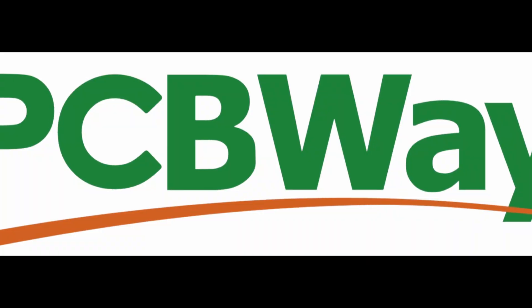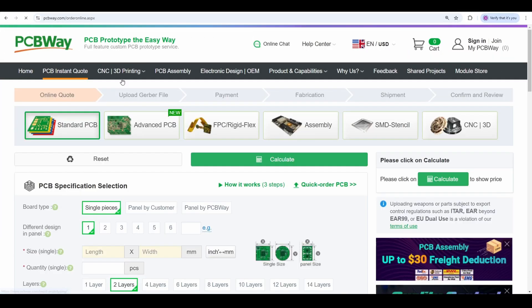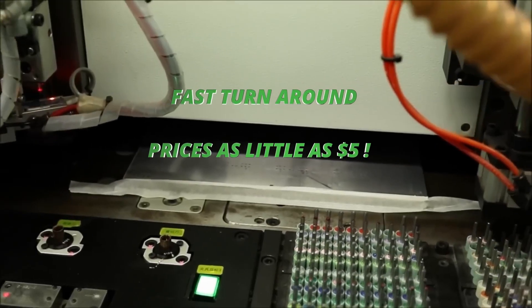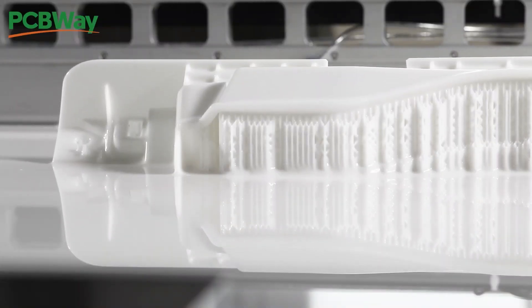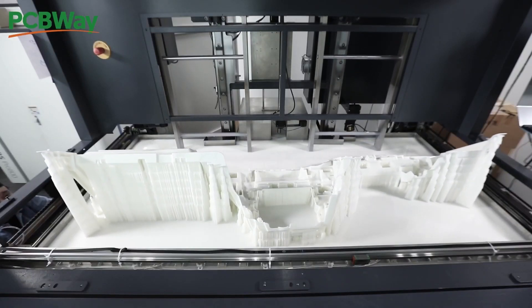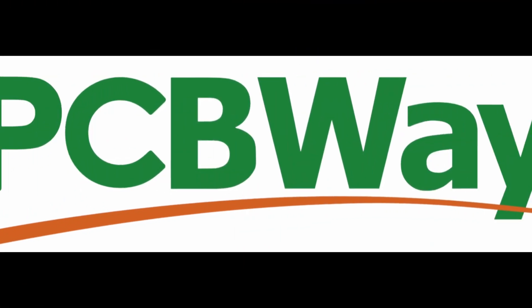Before we jump into the video, a quick shout out about our sponsor PCBWay. If you're looking to bring your electronics project to life, PCBWay is your one-stop shop for high-quality PCB manufacturing and assembly. With fast turnaround times and unbeatable prices as little as $5, they make it easy to get your designs made just the way you want — from custom materials to assembly services and even 3D printing and more. PCBWay has everything you need to turn your ideas into reality. Join myself and thousands of happy customers and start your project today. Check them out in the link below or at www.pcbway.com.